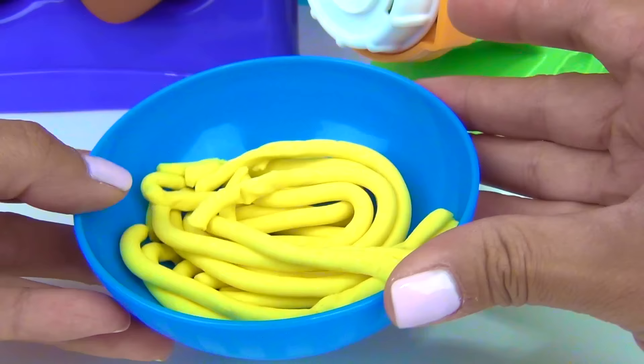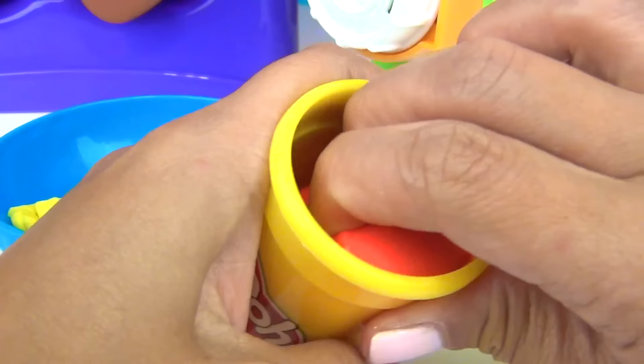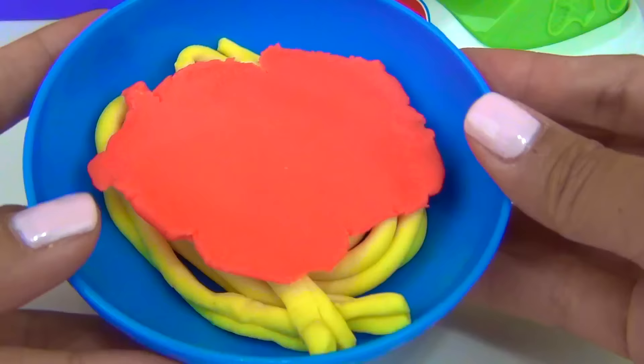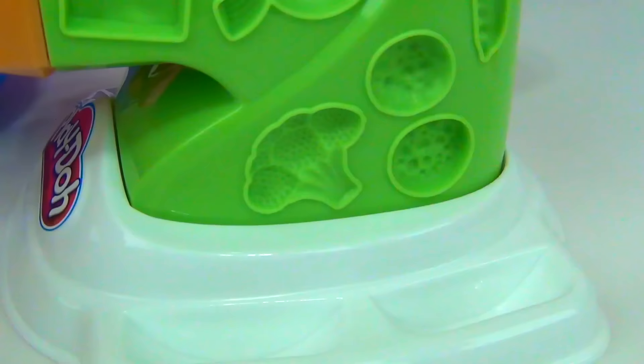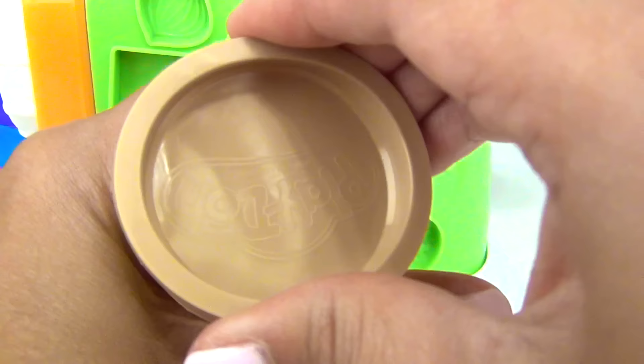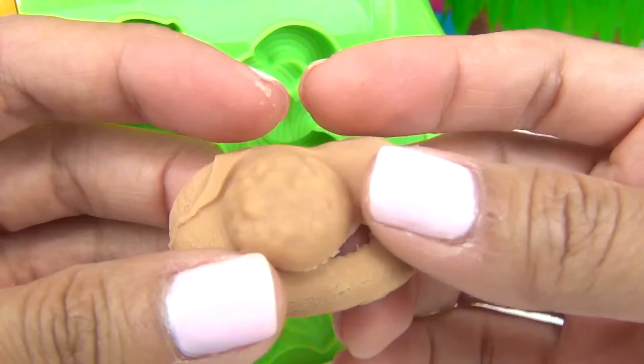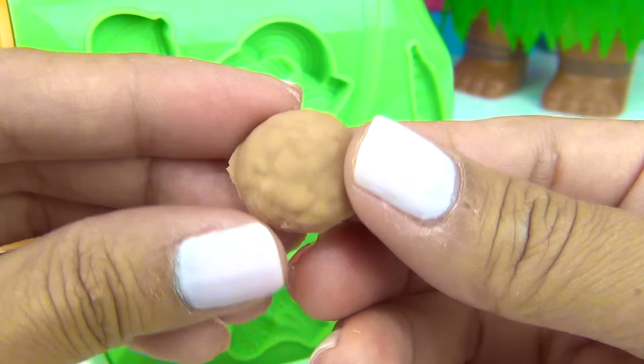Now let's make some sauce using our red Play-Doh. Let's roll that a little bit. Here's our sauce. Now time for some meatballs. For that, we are going to use this mold right here. We are going to use brown Play-Doh, of course. And now let's press it on to our mold. There you go! One meatball!